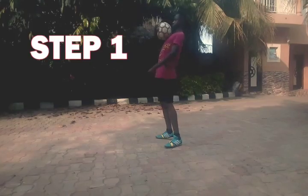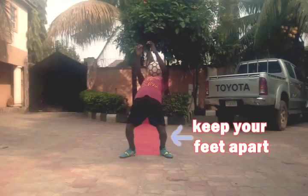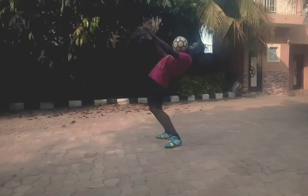The first step is to balance the ball on your chest and learn the correct body position, which is to keep your knees bent, your arms out, lean back slightly, and keep your feet apart from each other.